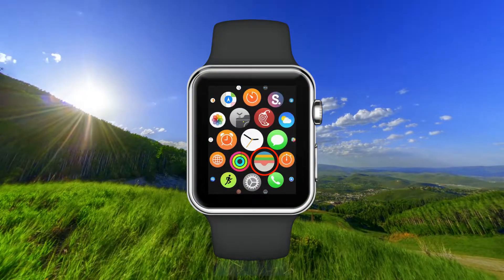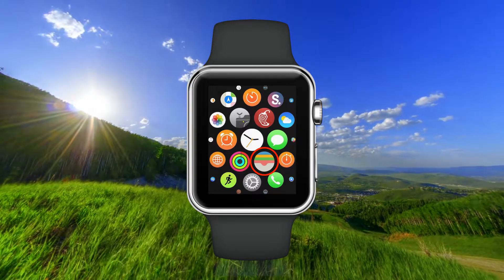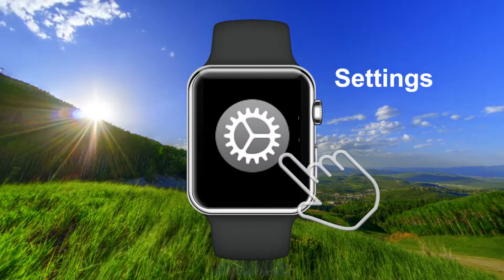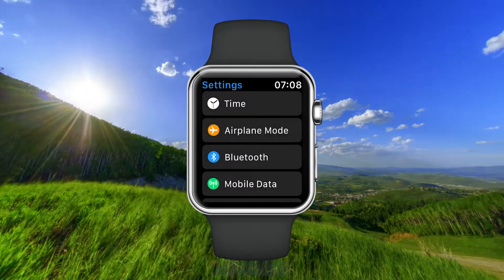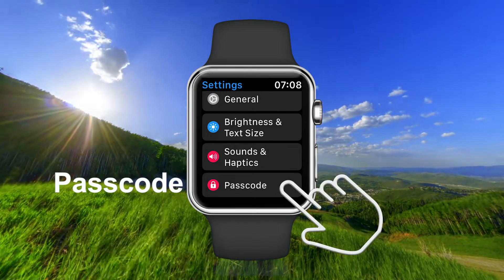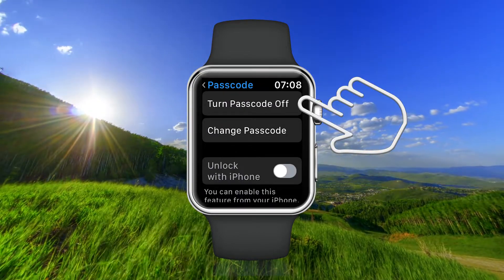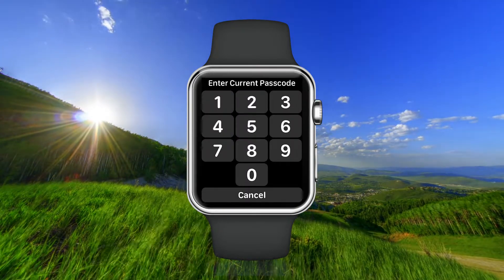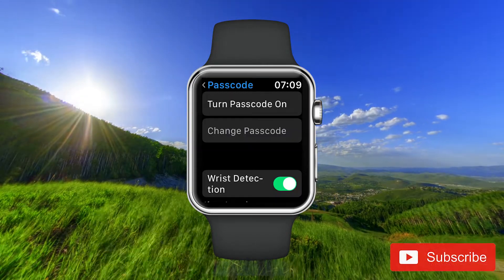If you want to turn off the passcode to your Apple Watch, here is what you should do. Open your Apple Watch and open the Settings app, scroll down to Passcode, and tap on Turn Passcode Off. Enter the passcode you have now, and now you don't have a passcode on your Apple Watch.